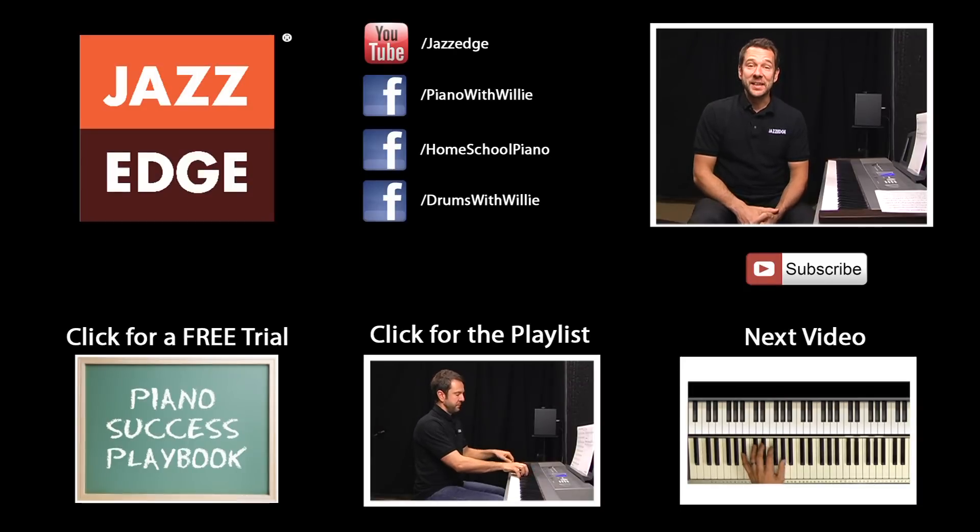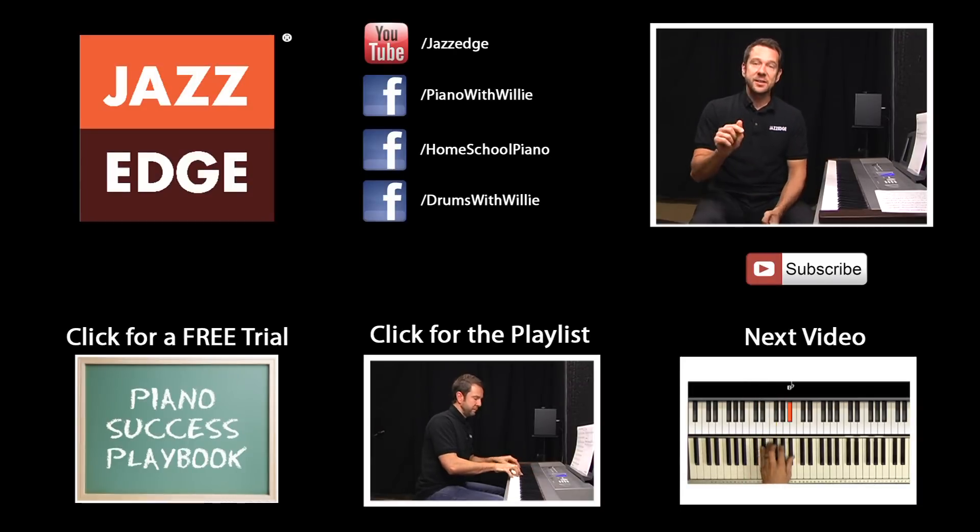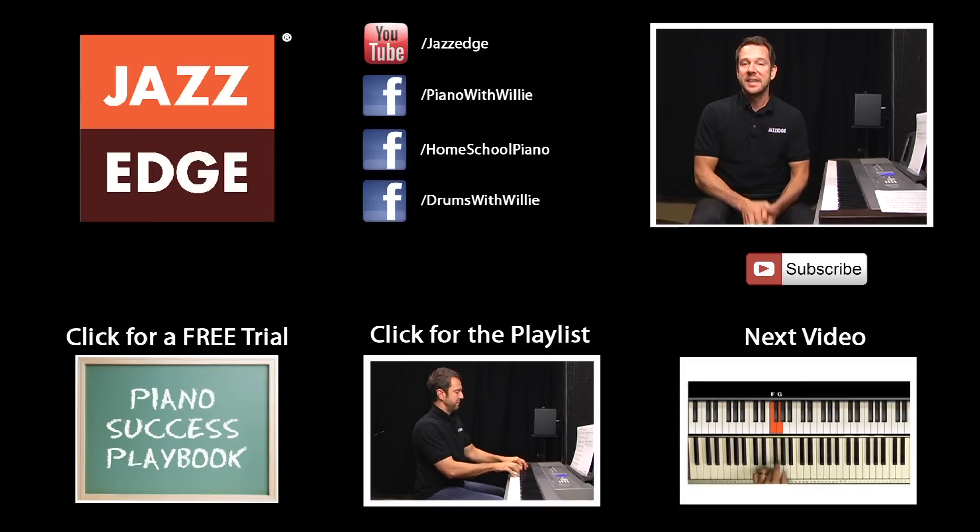Thanks for taking a look at this video. If you'd like to be notified the next time I release free content on YouTube, you can click on the subscribe button on this page. It's absolutely free to subscribe to our YouTube channel.